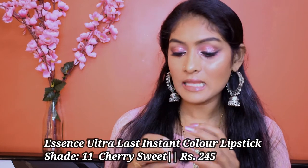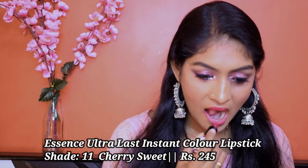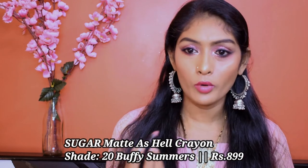Let's go for lipstick. For lipstick, I'm going to use this Essence Ultra Last Lipstick — it's a creamy matte. I want my lips to be a bit glossy, that's why I went for this lipstick. I'm going to apply this lipstick over it — this is the Sugar Matte Has Hell Lip Trayon in the shade Buffy Summer. Let's see how the combo looks.